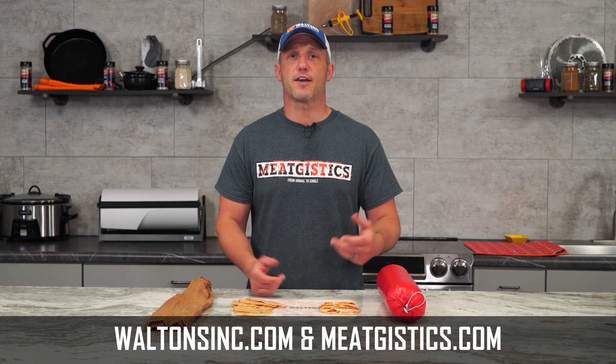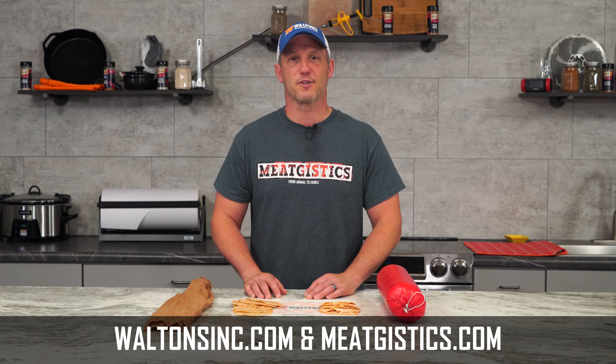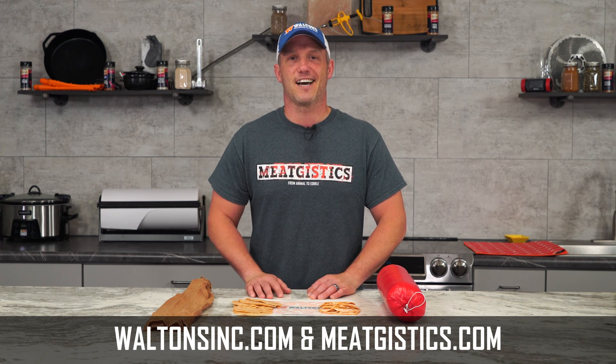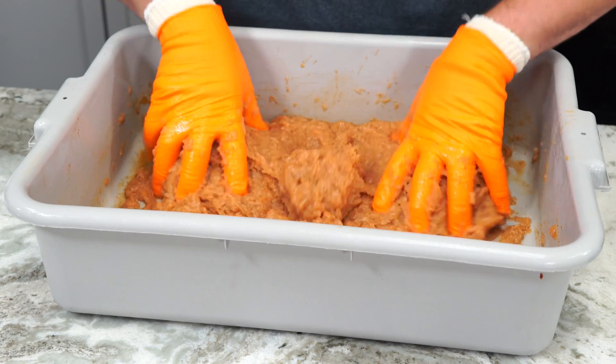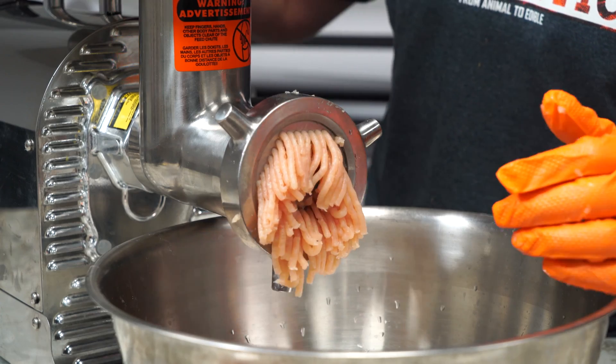As always, remember to like, comment, and subscribe, and visit WaltonsInc.com and MeatGistics.com to find everything about the meat. Thanks for watching. I'm John with MeatGistics University, and I'll see you guys next time. Subscribe to Walton's YouTube channel to watch more amazing videos, or shop at WaltonsInc.com to find everything about the meat.